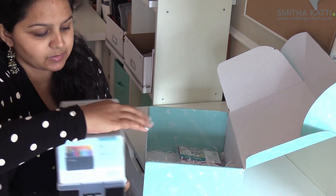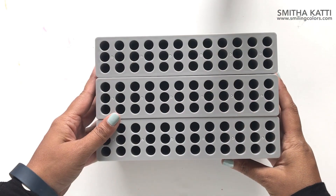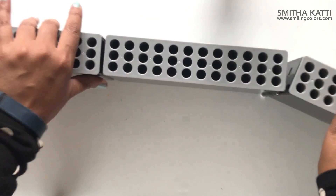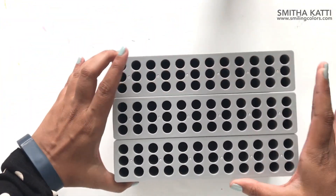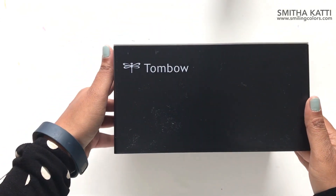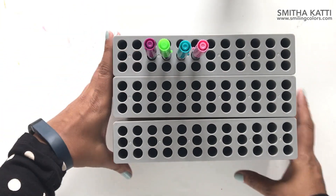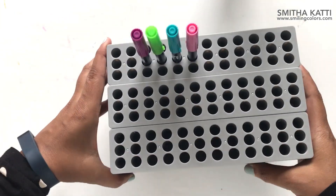Oh, so it comes with the handle as well — how cute is that? An accordion design, and the rest of them can kind of open up like this. I love organizing stuff, so this one really makes me happy and I'm pretty sure this is new — I haven't seen this before. This holds up to 108 markers, which means that the entire 96 colors of Tombow dual brush pens will fit in it.